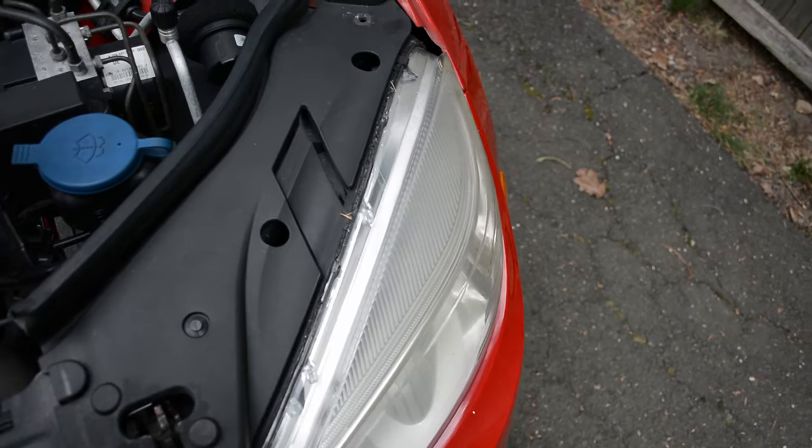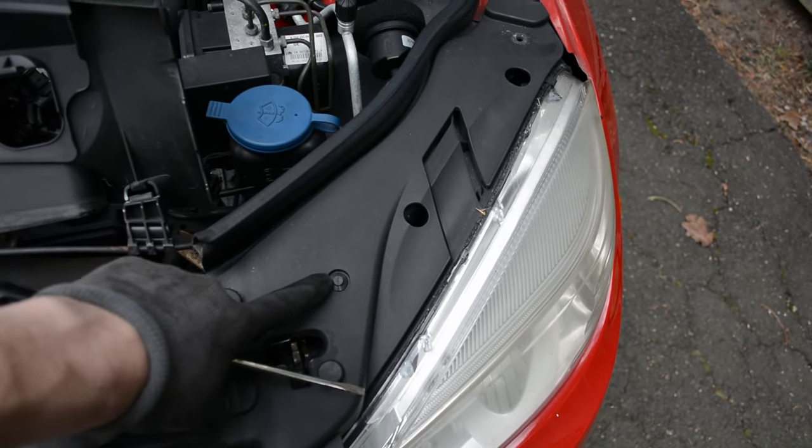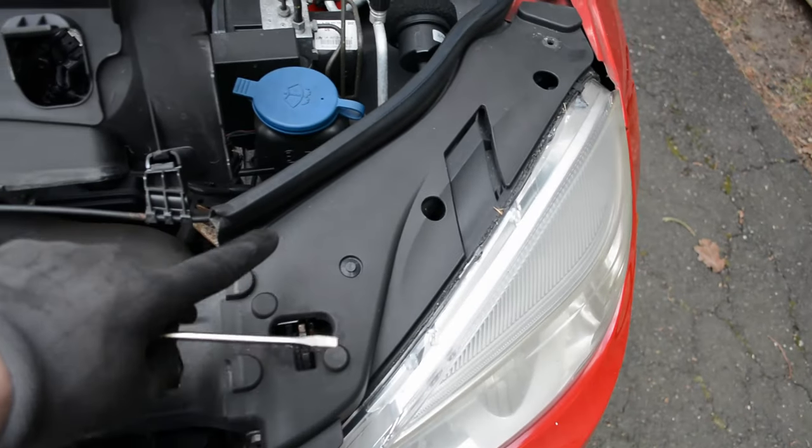After that, you'll want to remove the side panels above the headlights. On each side there are just two pushpins — one there and one there — that I've already removed, and then the panel just lifts out.